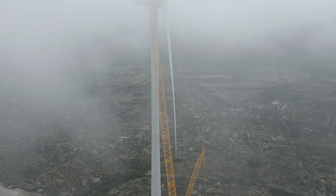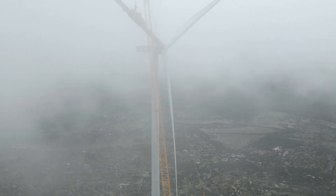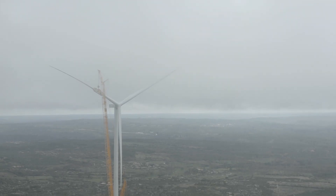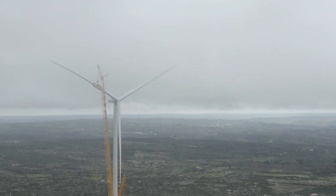Here we installed a wind turbine with a height of 120 meters, and the heaviest part was the generator with a total weight of 140 tons.